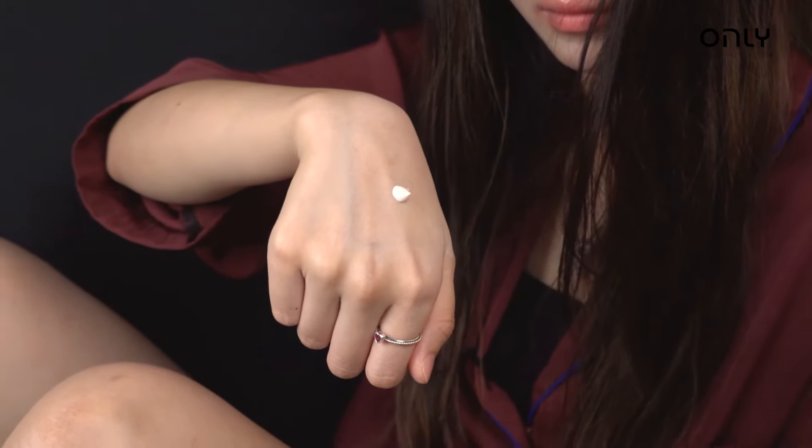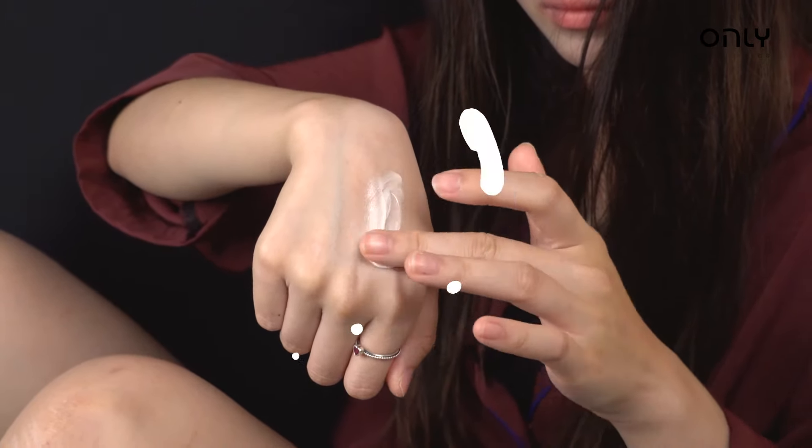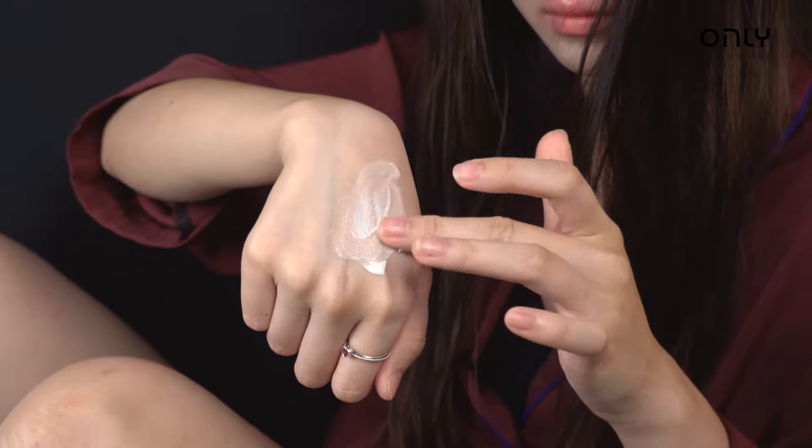It is not sticky. You can see it has an instant whitening effect. So we're going to wake up feeling like Snow White. Pat it in — it smells nice.